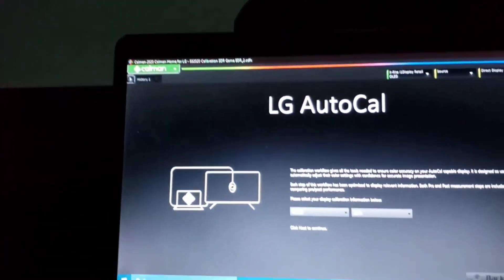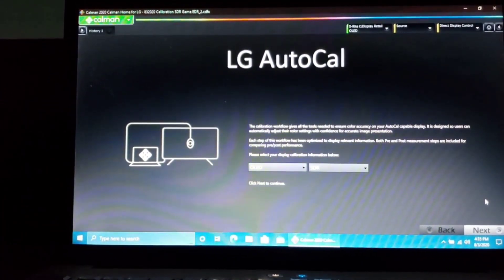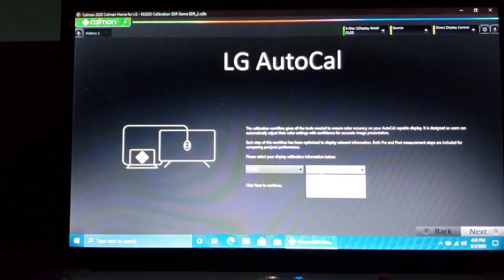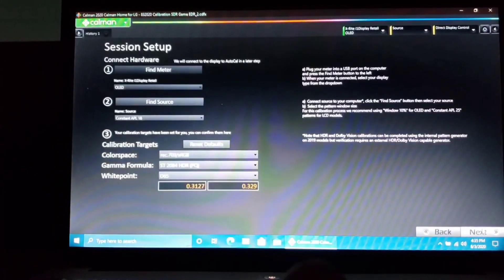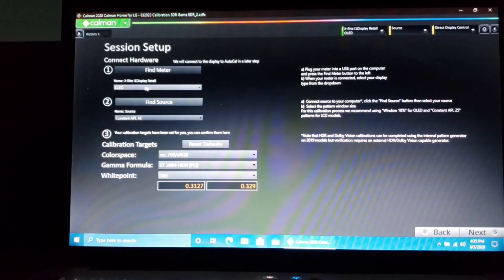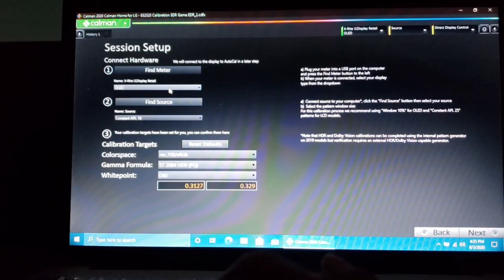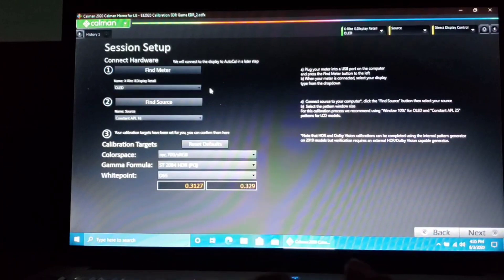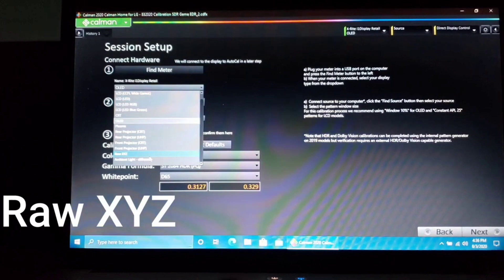Now let's go into the software. Select OLED, then choose HDR and go Next. Find your meter — I have the i1 Display One Retail. My meter profile is OLED because I have a different profile, the FSI EDR, thanks to Sammy and Magician. But you guys want to select Raw XYZ — that's what you choose.